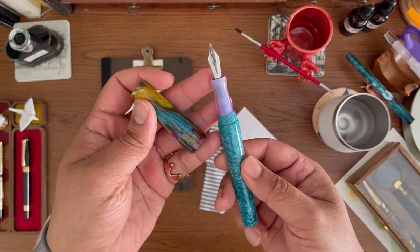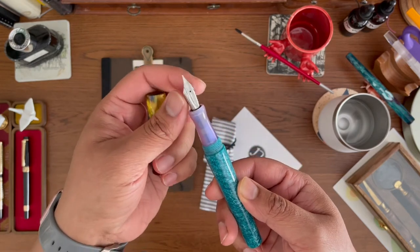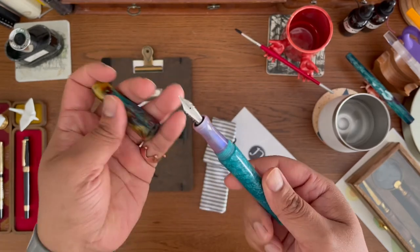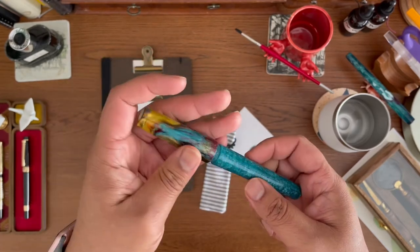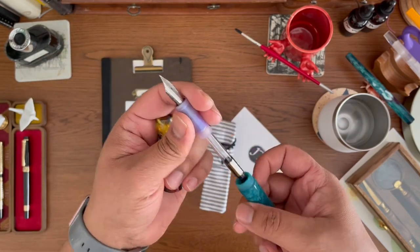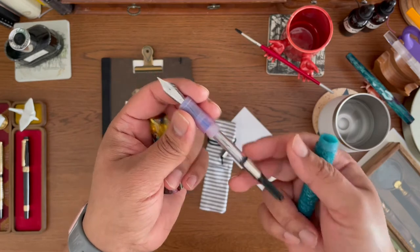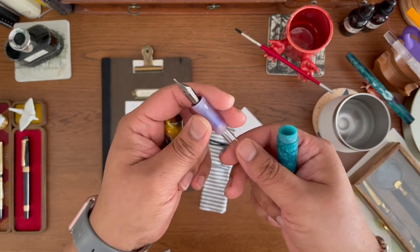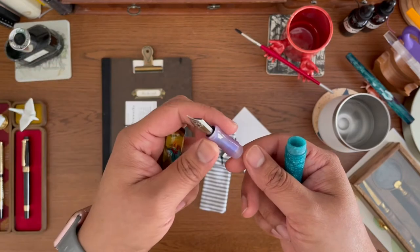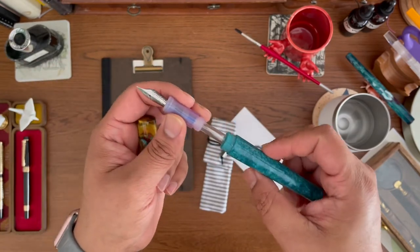I requested a medium nib and it's a Jowo medium nib, which is something I'm really used to. I really love this pen — it's so very well constructed, the colors are insanely awesome, and it came with a converter which is super easy to remove, so if you want to just swap it with something else it should be pretty easy.